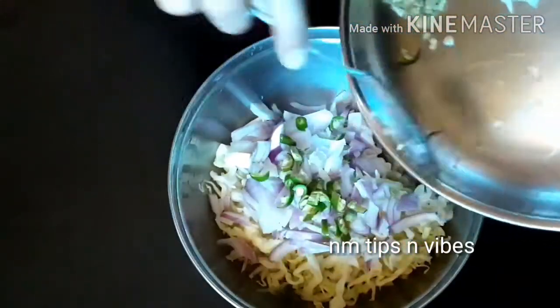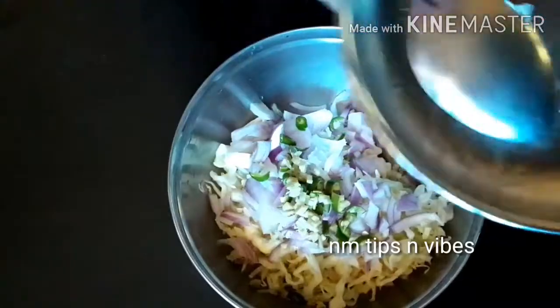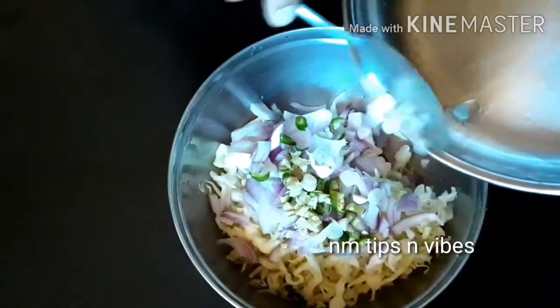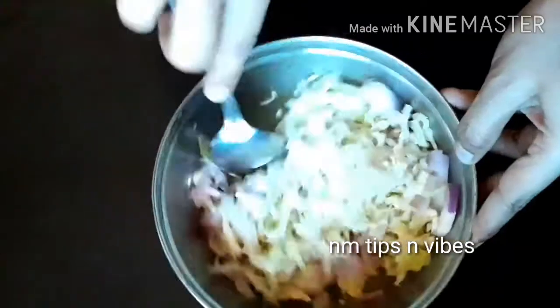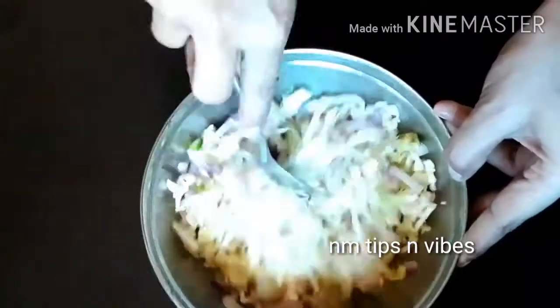Once you put all the items on the table, put the rest. Then go and put all the items on the table.